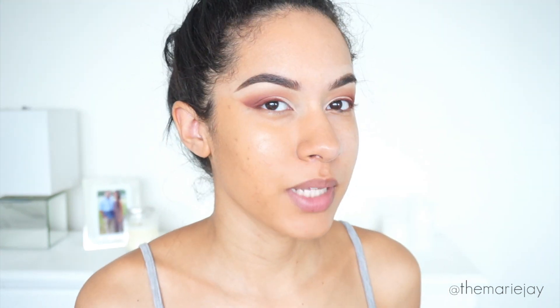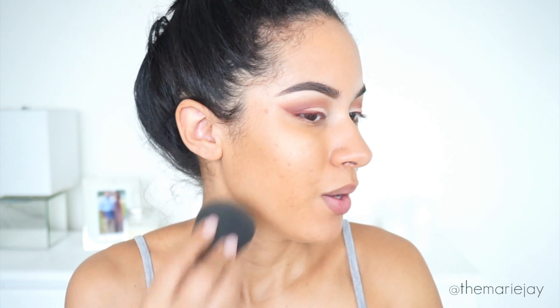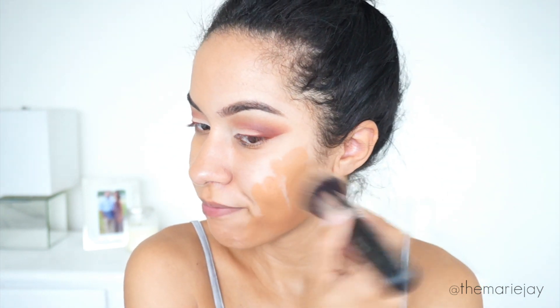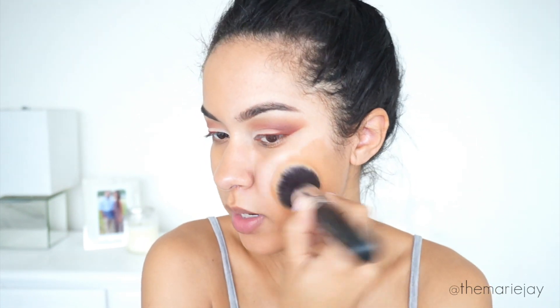This shade matches more like my arms or legs but it's too dark for my face — that's my fault, not the foundation's. It would actually work more as a contour shade for me. After blending it out, I feel like it didn't really cover to a medium coverage. Usually they say a darker foundation covers more, but I'm getting more of a light coverage — I can still see a lot of my scars. I'm going to finish this side with my Morphe M439 brush and build up coverage if needed. With the brush it's focusing the product more in one area, which is good.